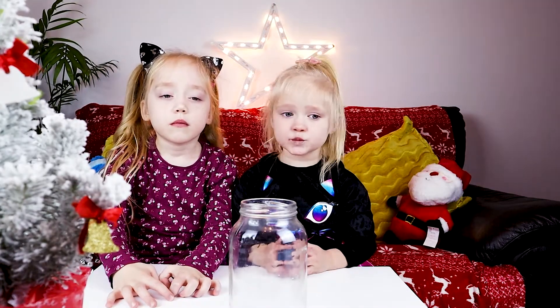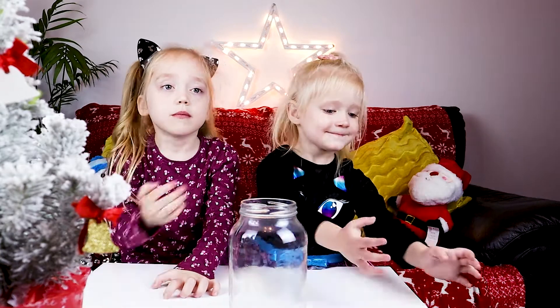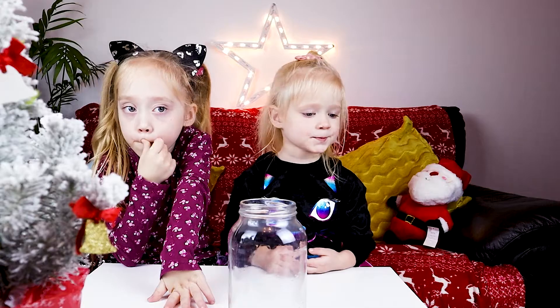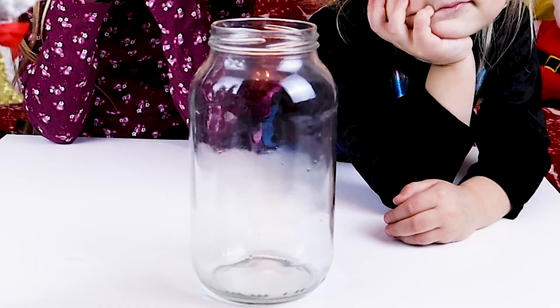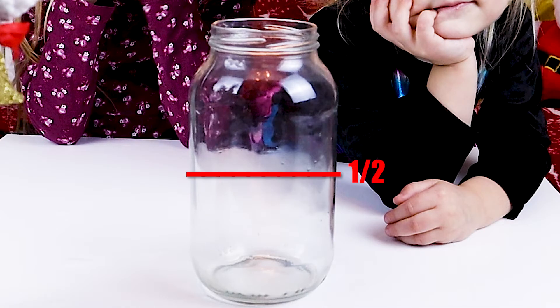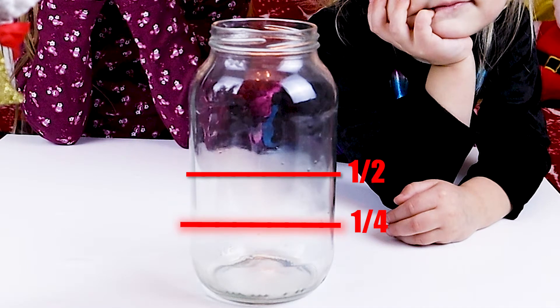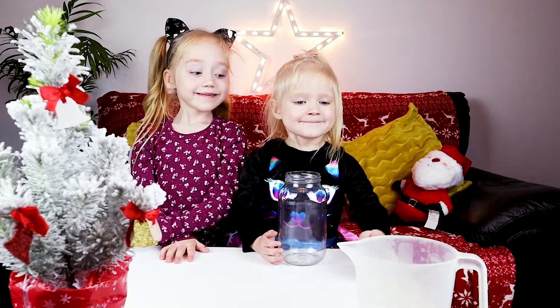Fill up one fourth of the jar with water. How to know how much is one fourth of the jar — do you know? When you split the jar in half, then you need to split it again in half. So fill up the jar with water to that level.